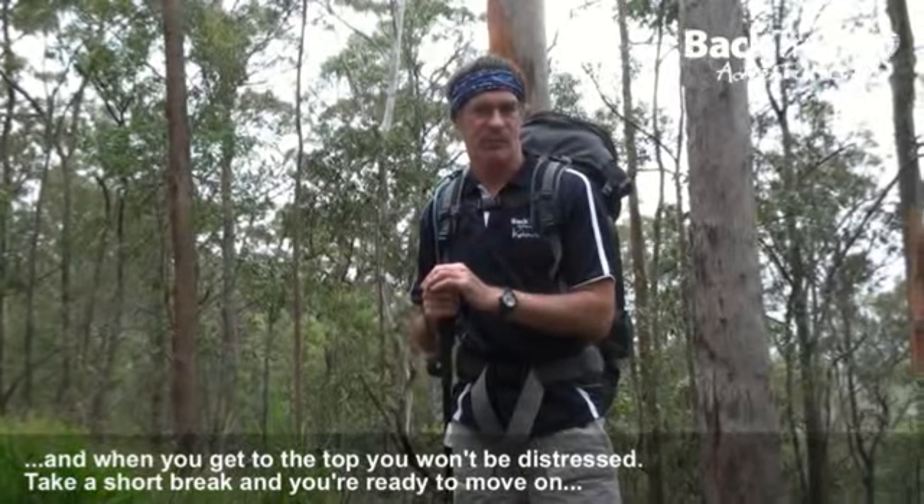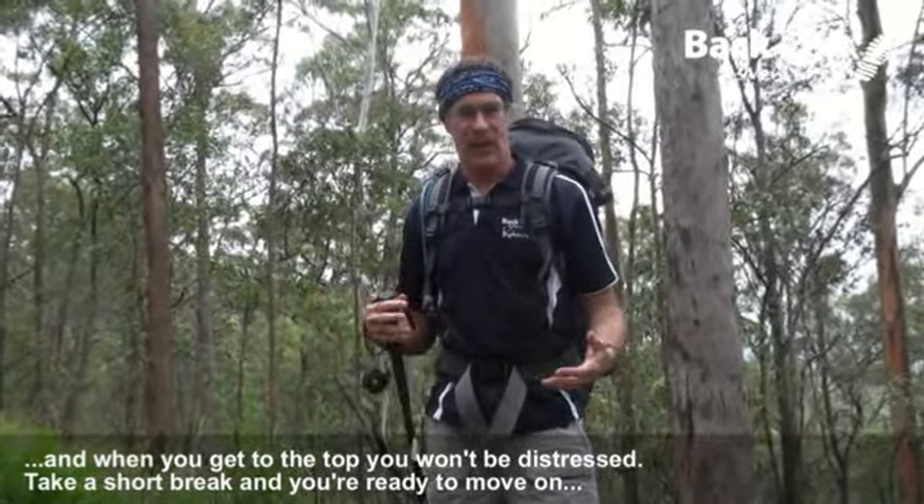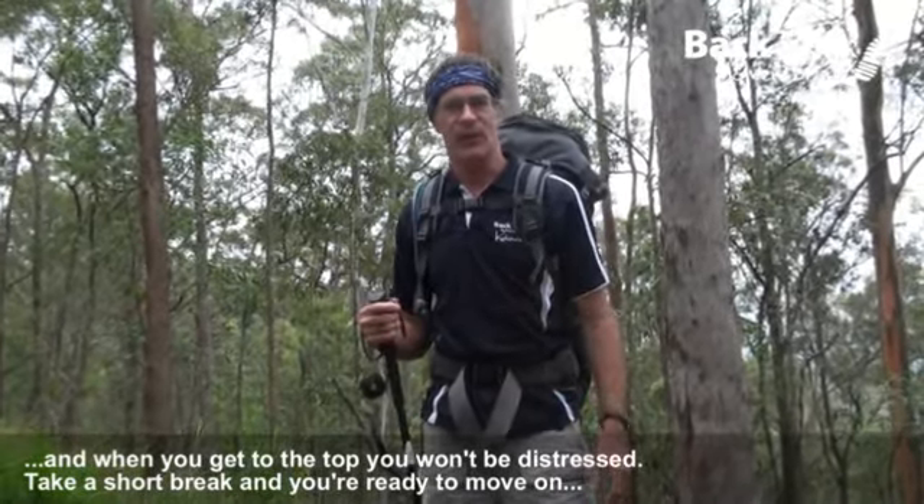And when you get to the top, you won't be distressed. You won't collapse in a screaming heap. You'll be relaxed, comfortable. Take a short break, and then you're ready to move on.